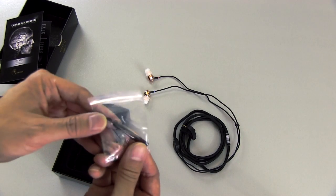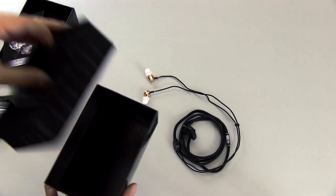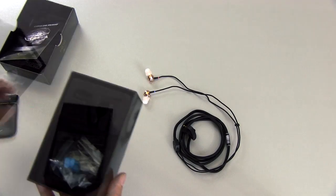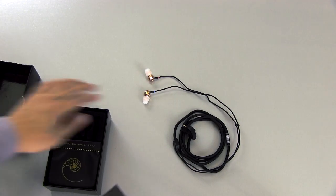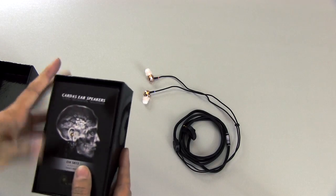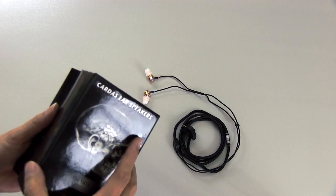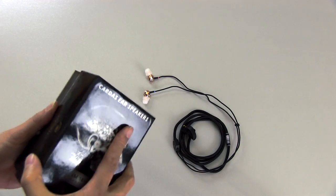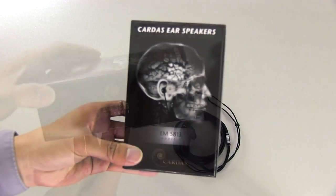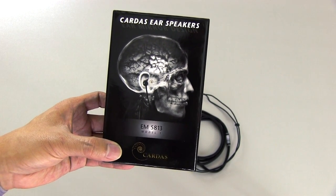Then also in the box you've got a little cleaner here to clean the ear wax out of them. Overall, a good presentation. I also contacted Cardus and they don't sell replacement ear tips yet either, so you may have to find third party ear tips if you lose yours or if they get dirty. But Cardus did say that they plan to sell them in the future. These earbuds aren't inexpensive — they retail for $425, so you're getting a premium product here.